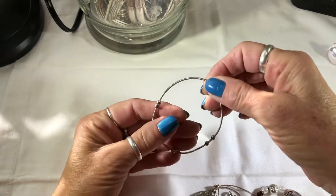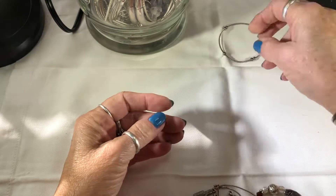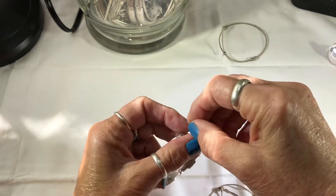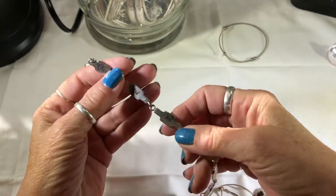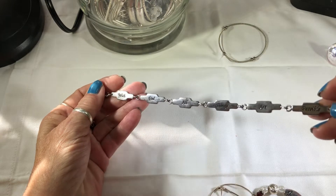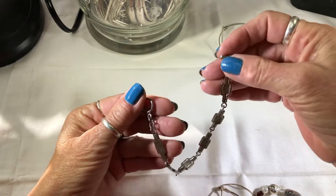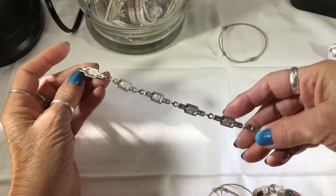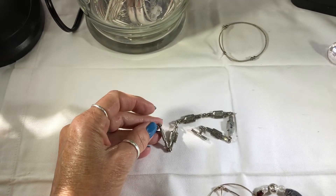A little stretchy one — not sure what that is, maybe a spring. I've seen some teacher's bracelets in here; this isn't one of them. It says 'With God all things are possible.' It's a nice little bracelet.